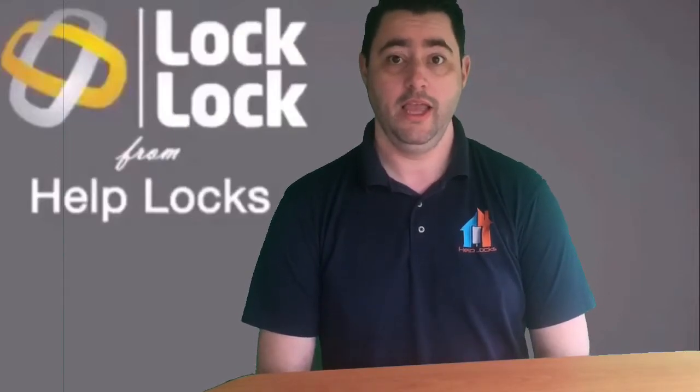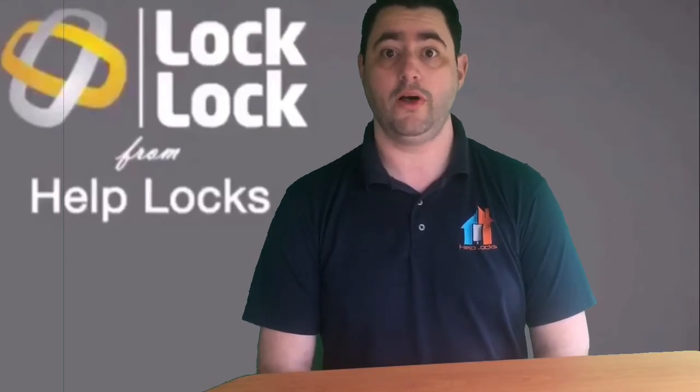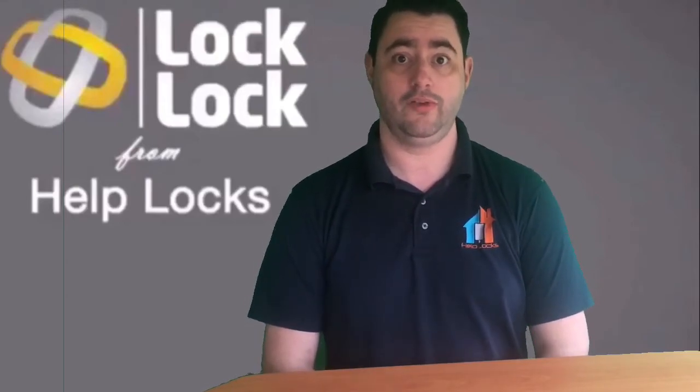Hi, I'm Paul, your Handlot Slotsmith. If you're watching this video, chances are you've just been searching for a handle lock for French doors. Great news — you're in the right place. It's exactly what we're going to look at in this video.